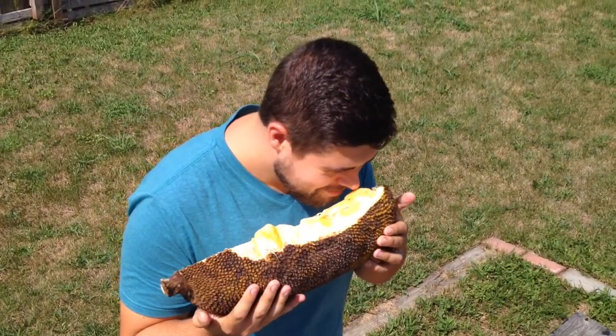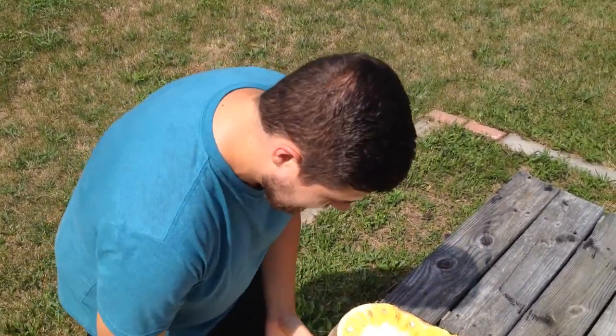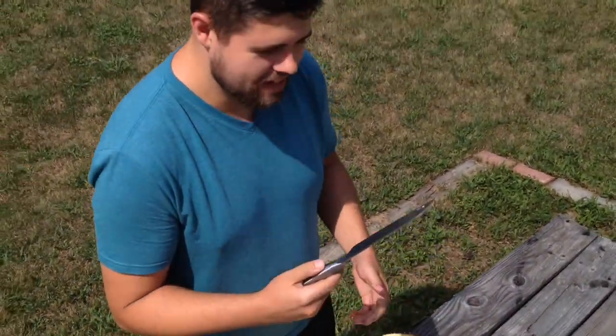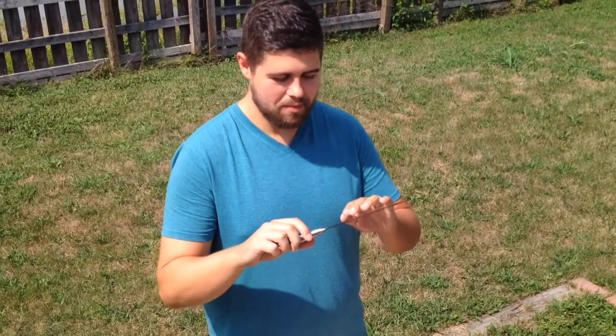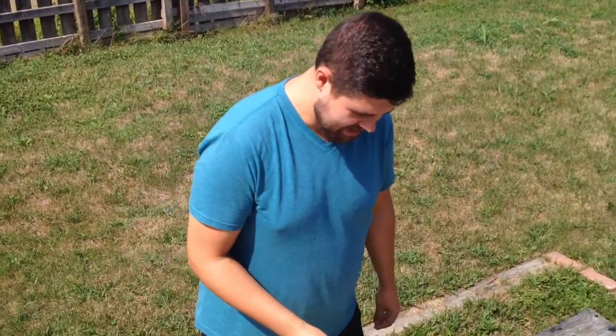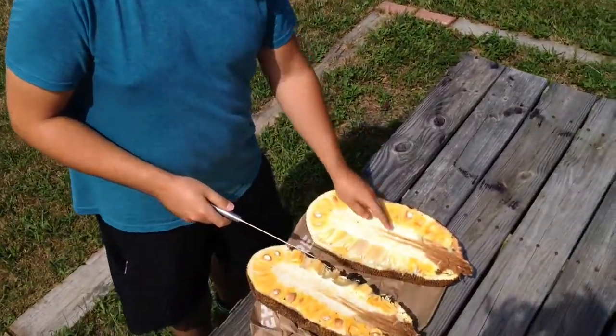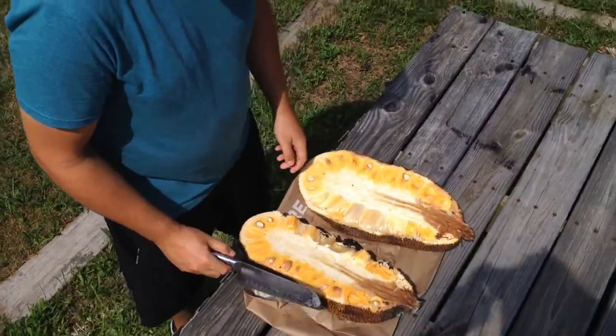Tell them what you put on the knife to cut it so that people know. So you're going to want to put coconut oil, or any kind of oil that you have — something that doesn't have as much flavor; you don't want to make it taste gross. Put some coconut oil on here. It makes the cutting easier so that you don't get latex all over your knife. Do yourself a favor and put some coconut oil on it.